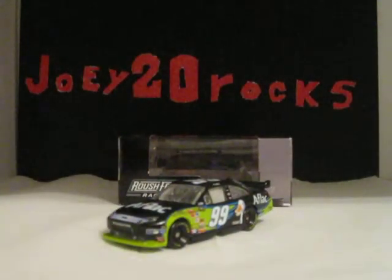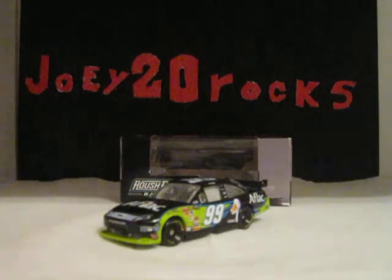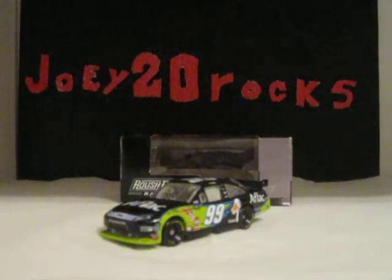Hope you liked today's diecast review on Car Leverage 2010, Aflac black Ford for Rational Racing.